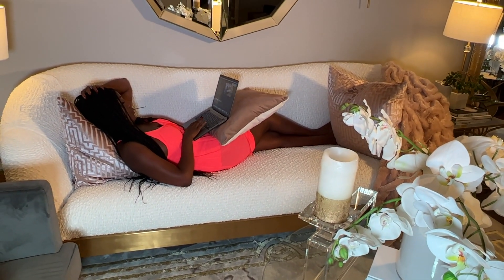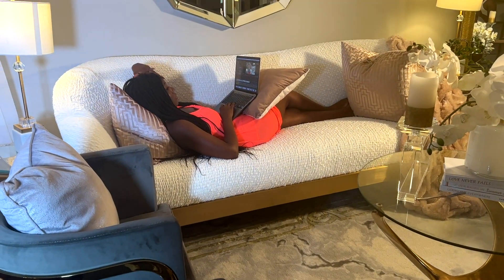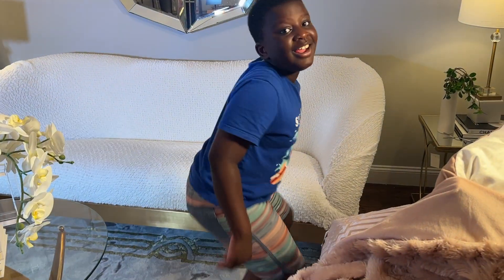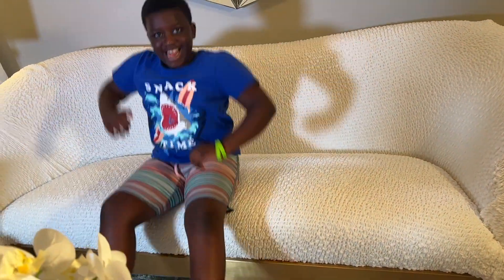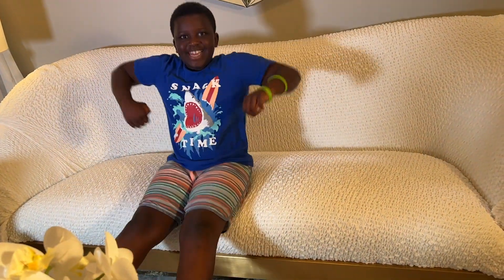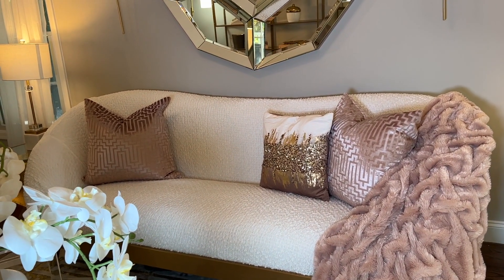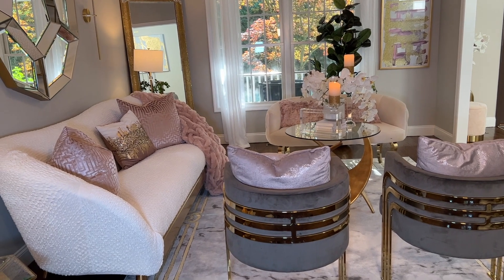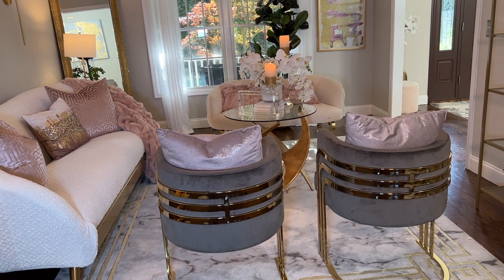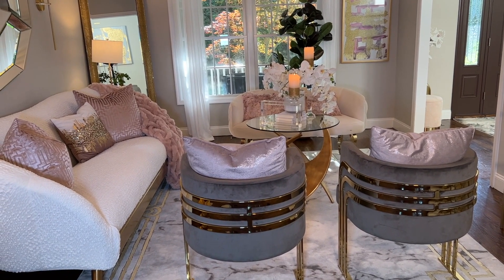Now I feel more comfortable laying on the sofa while working or taking a nap, without worrying about getting it dirty. Even giving it a little test drive, you can see the cover stays still. Leave a comment below and let me know what you think. The link and coupon code will be in the description box. Thanks for stopping by — I look forward to seeing you in the next video. Remember to hit subscribe and turn on your notification bell. I love you always — bye bye!